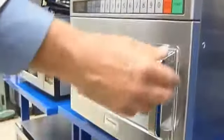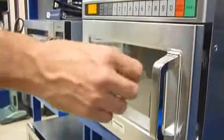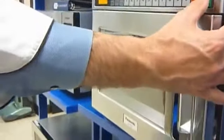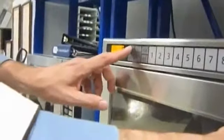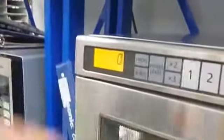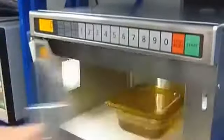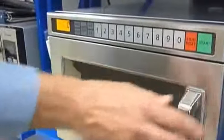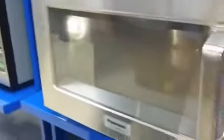Let me demonstrate. For example, to put it in Program Lock, open the door, and while pressing the Start Pad, press and hold the Program Pad. In about two seconds, you'll see a P and an L come up in the window. The oven is now in Program Lock, so that if I were to cook something, by pressing the Pad number one, it begins cooking right away.